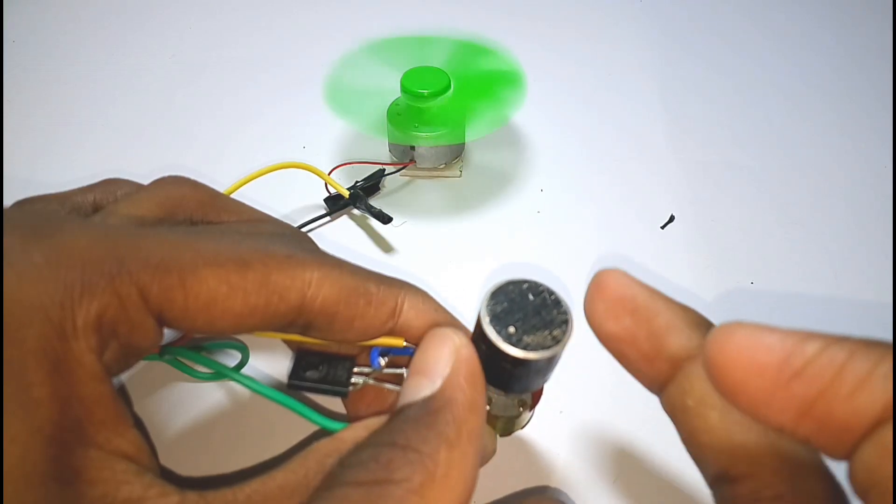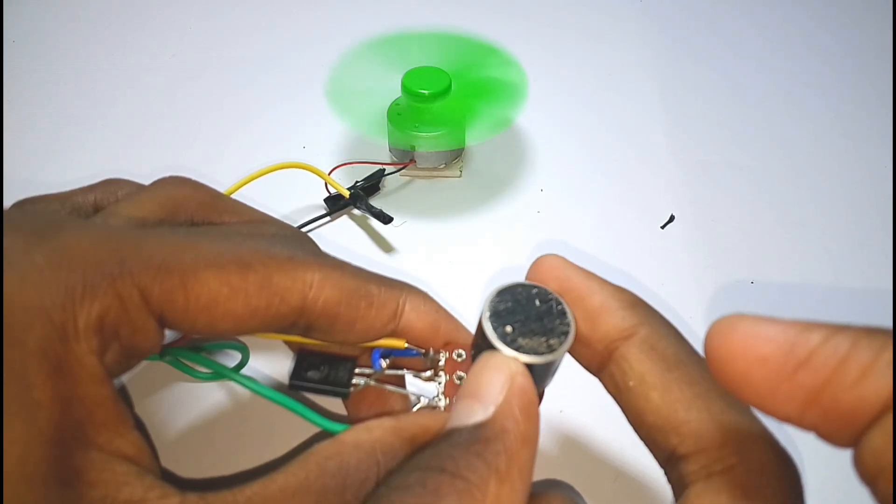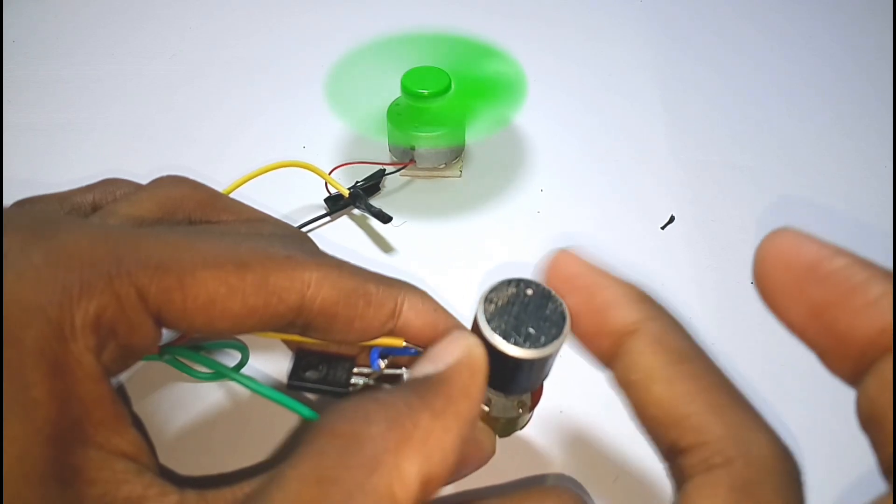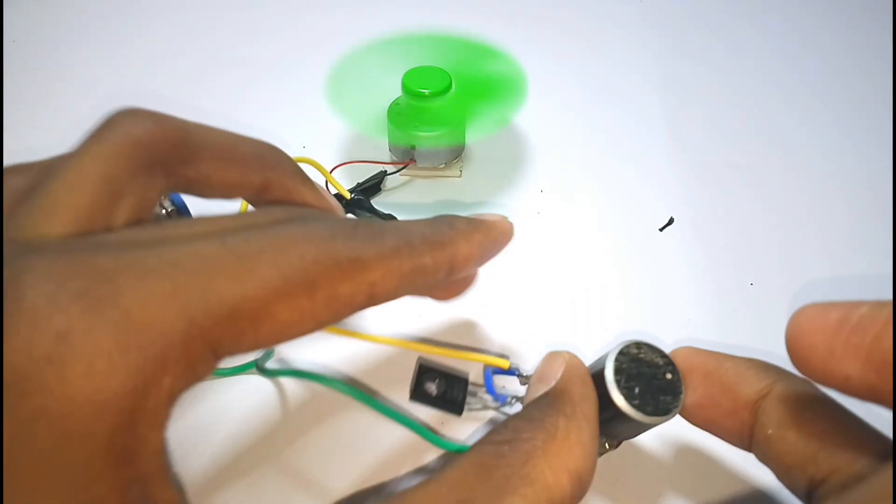Hey, what's going on YouTube, this is Chanukya here. In this tutorial I am gonna show you how to make a DC motor speed controller using a single transistor. Without wasting any time, let's get into the video.